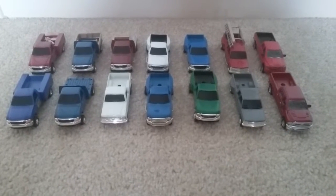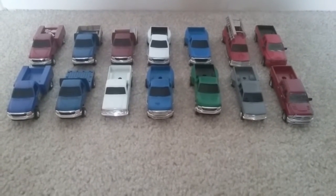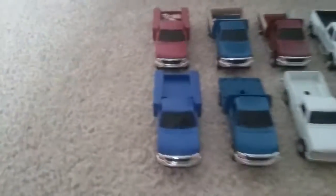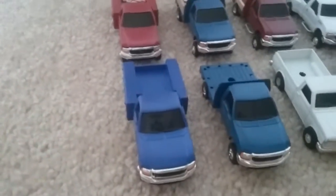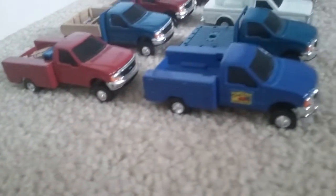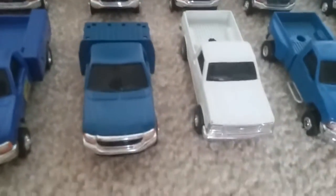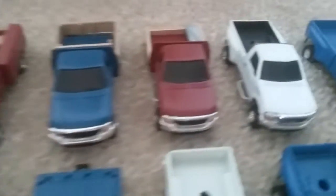Everybody, this is farmer 164th, and today I want to show you my Ertl farm trucks. Starting over here, you have the F-350 service trucks from the side, then the F-350 flatbed trucks over here.